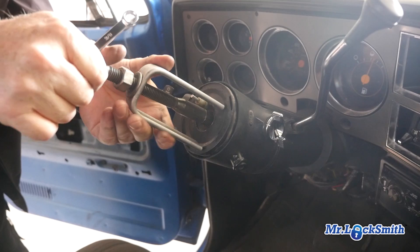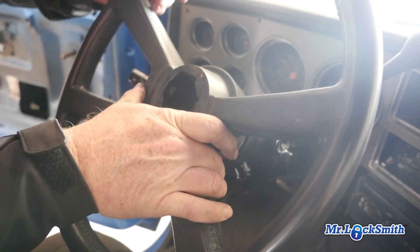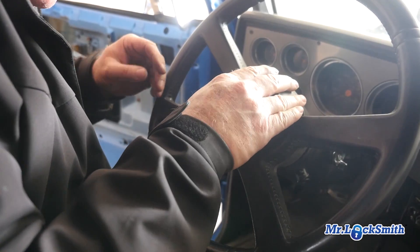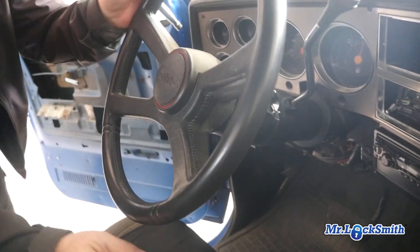Now it's easy. We just carefully line up the steering wheel. There we go — we got liftoff. Again, remove the steering wheel.